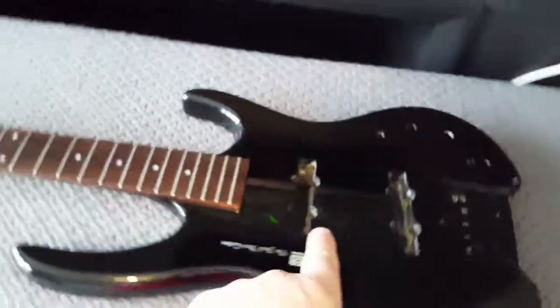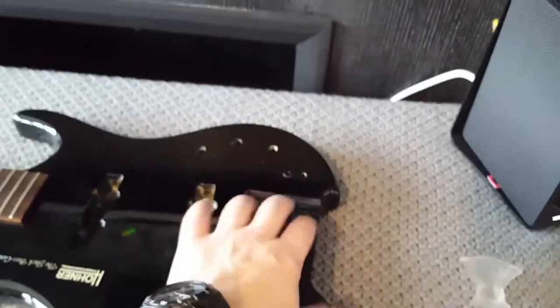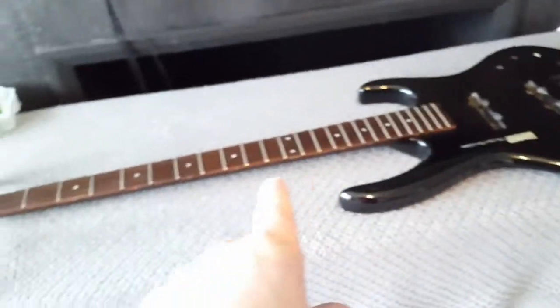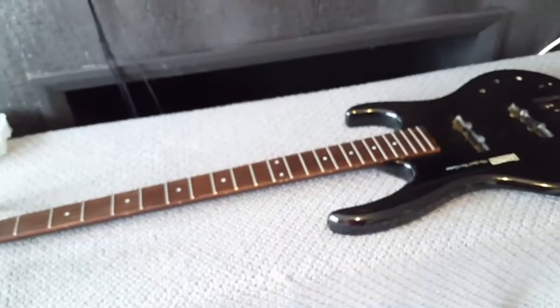Before this one is put back together, after we've got all the shape and all the important measurements off of it, I'm going to do a full setup on it - level, crown and polish on the neck - because I haven't done that since I've had it.